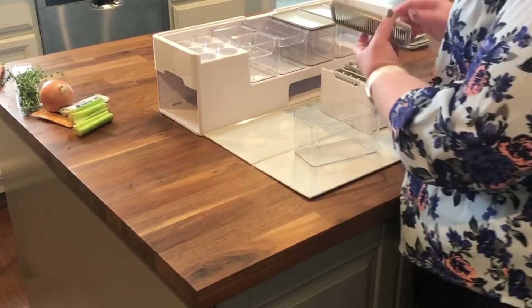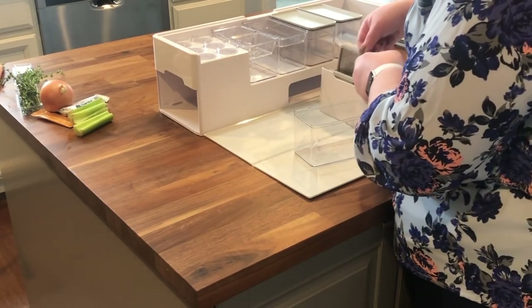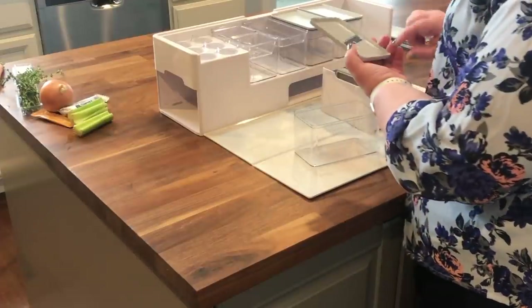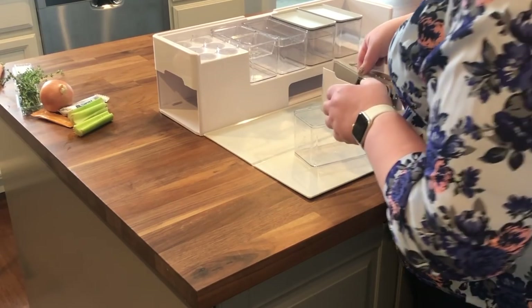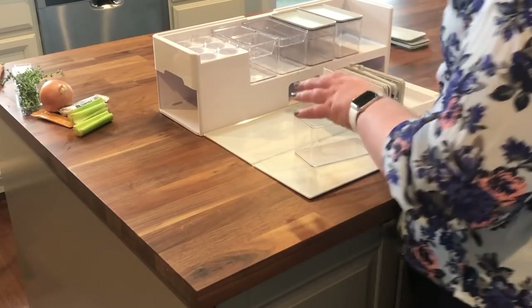Next I'll show you the other two tools. This is the fine grater — if you wanted to grate something really fine, you could do that. And last but not least we have the slicer, so if you want to slice up an onion or something like that, you could totally do that.